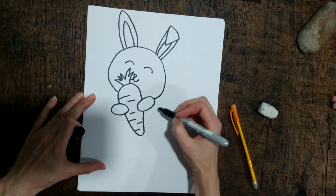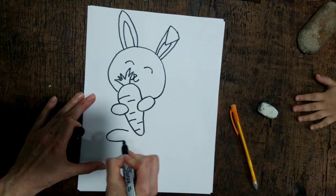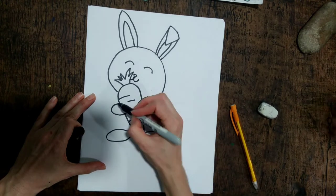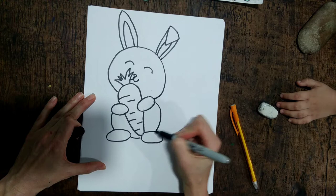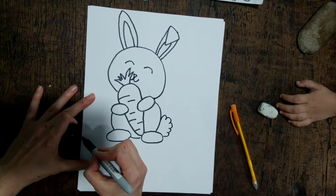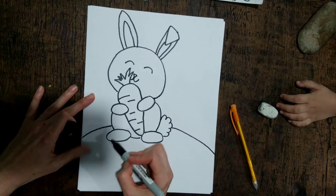Now I'm gonna do two oval feet, so I come down here for the oval feet and then I connect it for the body. And then I have the bunny rabbit's tail.